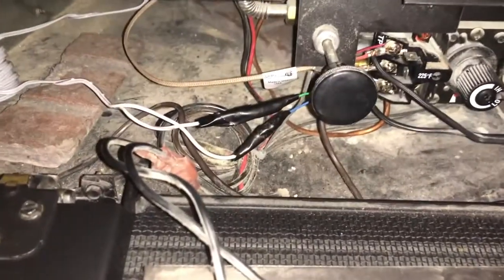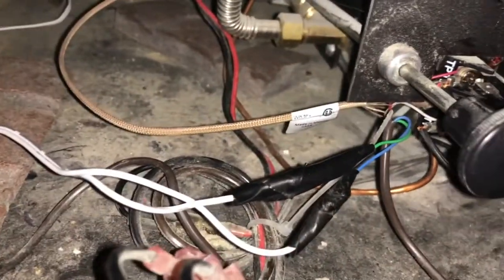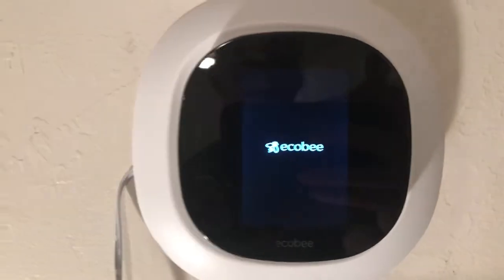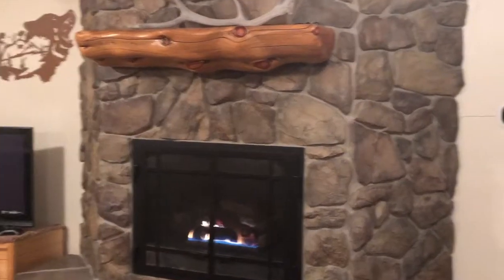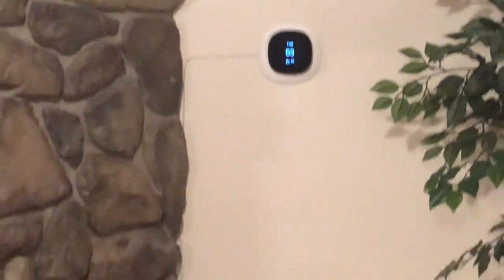Here we are with the RC and C wires connected, spliced in here, and plugged into that outlet. Upstairs, I spliced the wires and plugged the 24 volt adapter inside the fireplace. Downstairs, I didn't have that option, so I just plugged it directly into the wall and ran those wires up the side of the fireplace and directly into the thermostat.